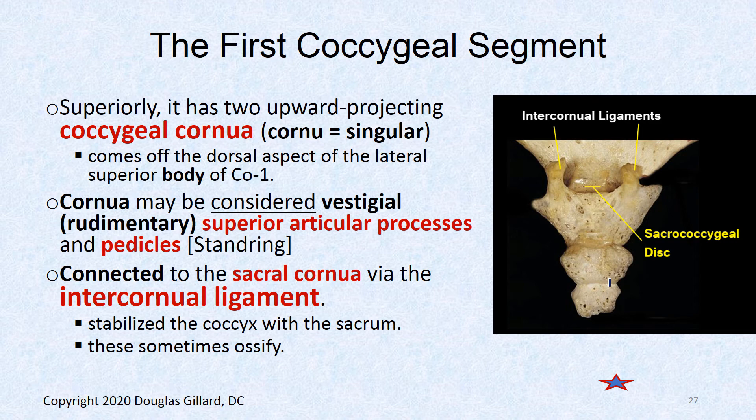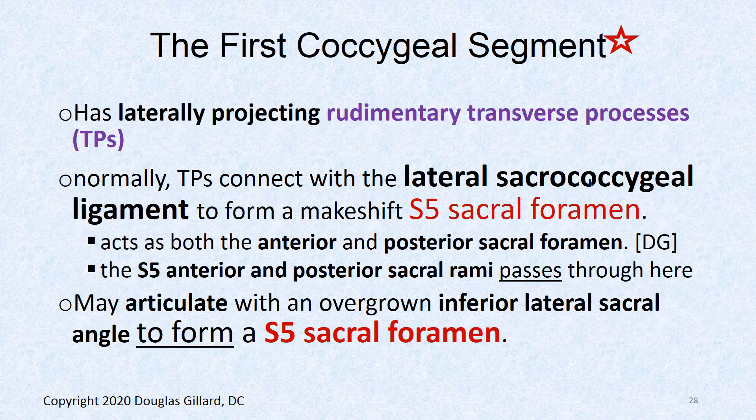If you're considering adjusting the coccyx, you have to be very careful: if this intercornual ligament has ossified and you adjust it, you could literally break the coccyx loose and make things worse. Without an MRI, it's very hard to tell whether it's ossified or still movable. Some chiropractors do adjust the coccyx, but I personally leave that area alone.